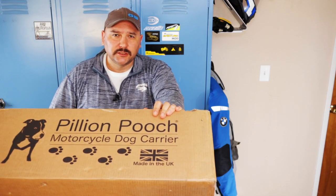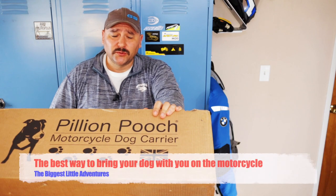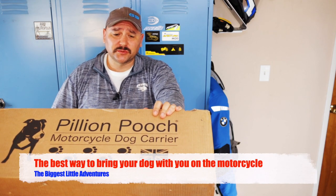Let me ask you a question. Do you love motorcycles? Do you love dogs? Wouldn't it be great to take your dog on adventures with you?